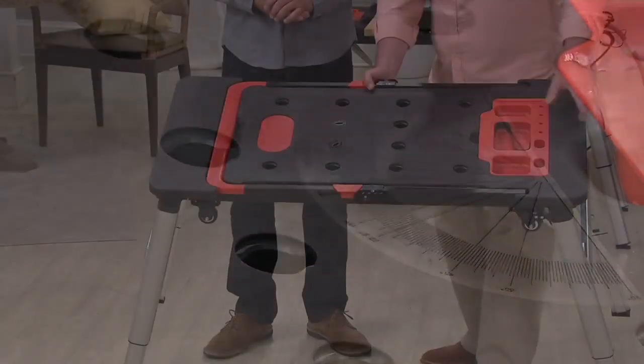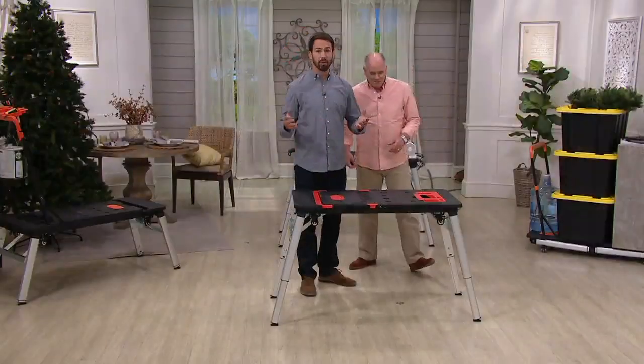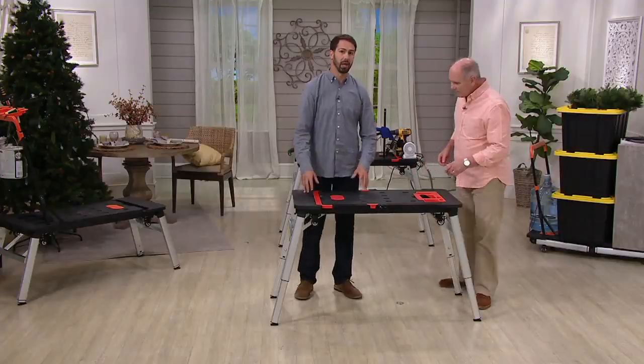I've got clamping stations all the way throughout, and this thing has wheels as well as legs. It does it all, and most importantly, it's ridiculously high quality.